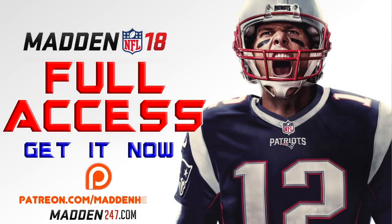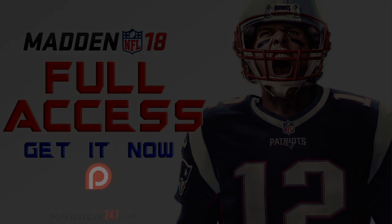Hey guys, if you want to dominate in Madden 18, head on over to madden247.com where you can pick up the full access guide to Madden 18 and any ebooks. This is the best content you're going to find anywhere and it's more than half off other websites. And if you want to support me directly, head on over to patreon.com where you're going to be getting the best content and also be entered into giveaways. If you're interested, head on over to the links in the description below.